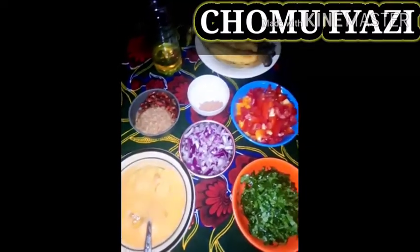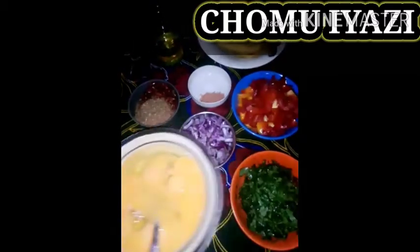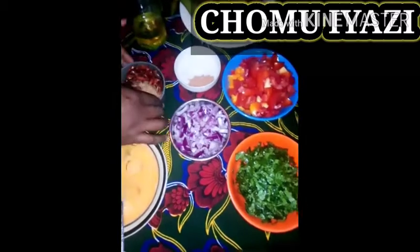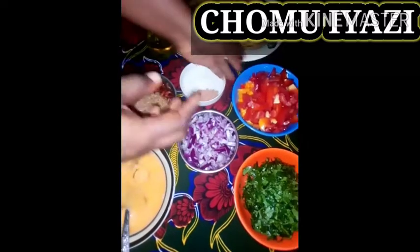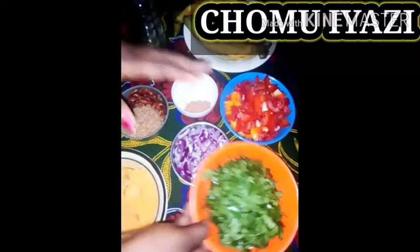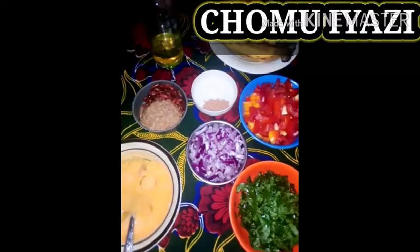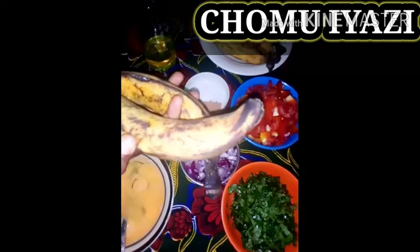These are the ingredients I'll be using for today: cracked eggs, diced onions, ground and unplanted free fish, salt and seasoning, diced tomatoes and pepper, a vegetable, palm oil, and I'll be using five medium plantains for today.